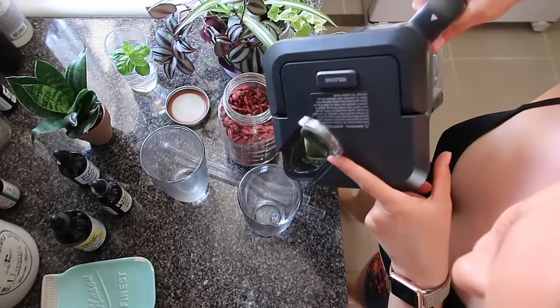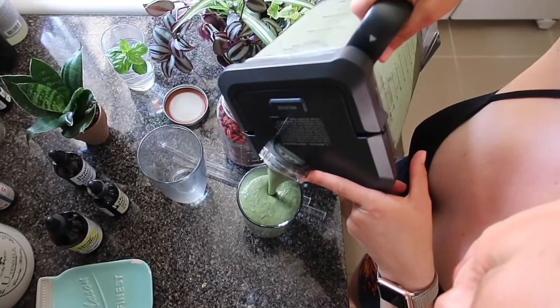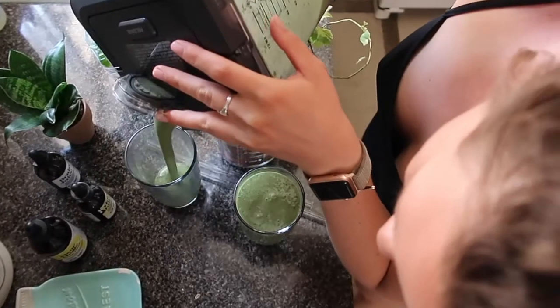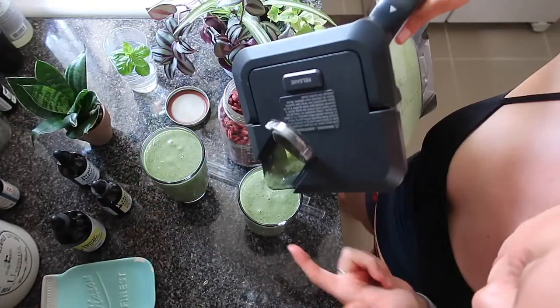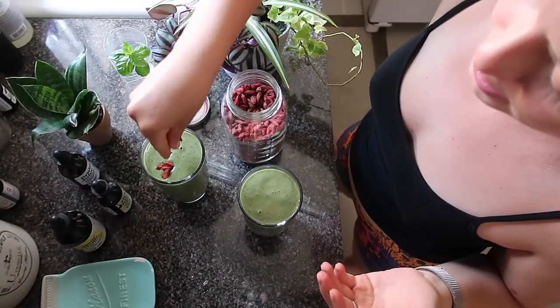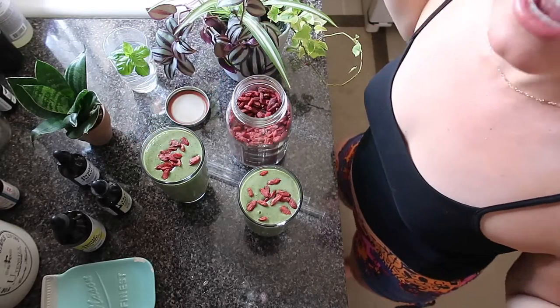We're just under 48 ounces in total. While blending I like to alternate the speeds because I feel like it makes it smoother and gets out any lingering bits. That's good. Then just for color contrast and health benefits, I like to top it with some goji berries — and just like that, the smoothie's done.